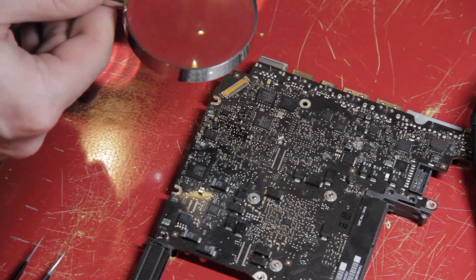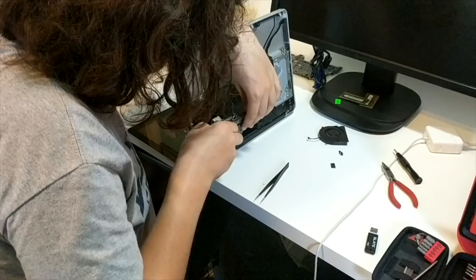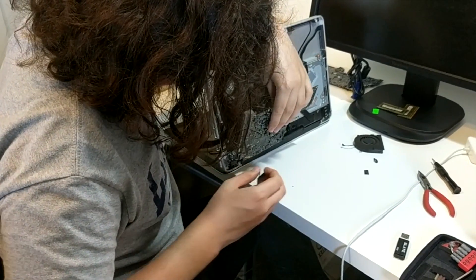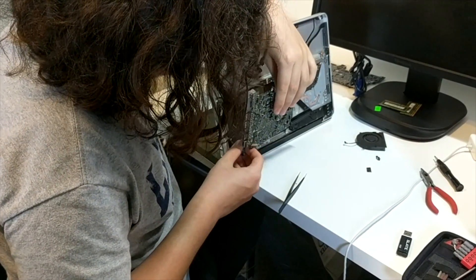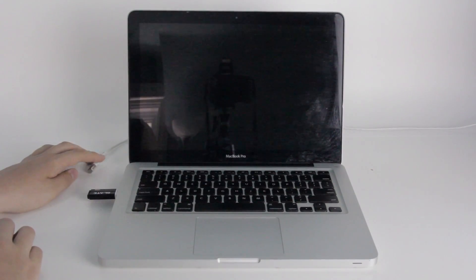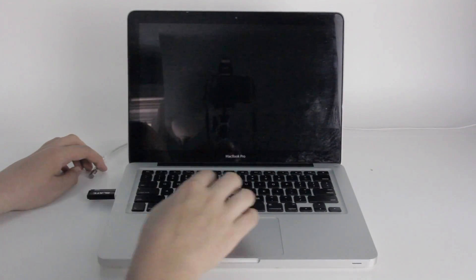With the chip appearing to be correctly installed, it was then time to test the board. This meant putting the board back into the machine — a task which is about as difficult as you'd think Apple would make it — as I don't have any spare parts to connect it to. Then I had to turn the laptop back on, and surprisingly, it worked. Even though the screen backlight now works, the laptop still has problems.